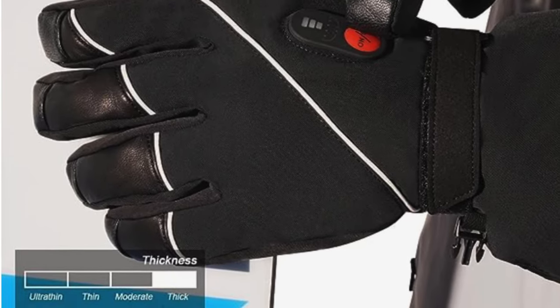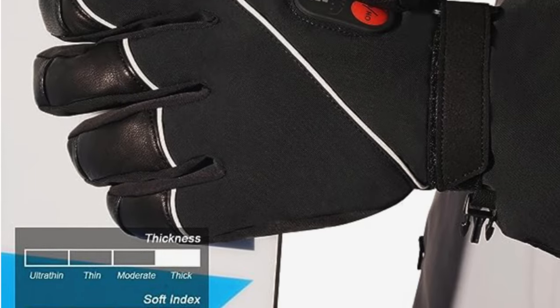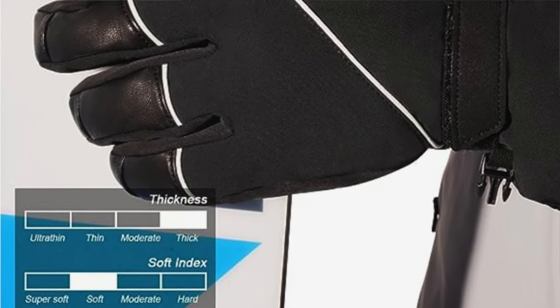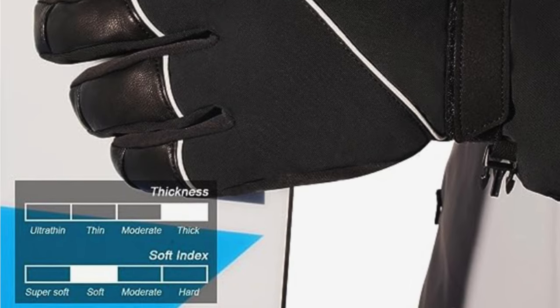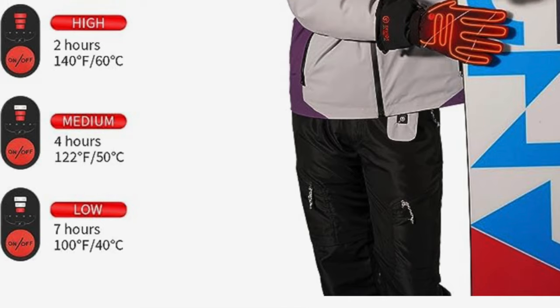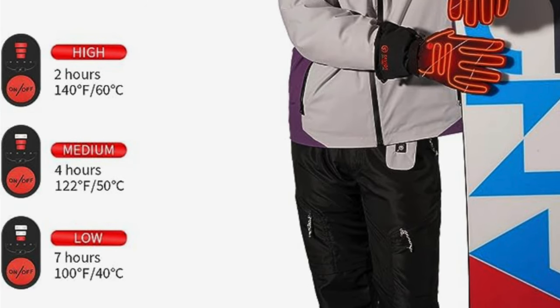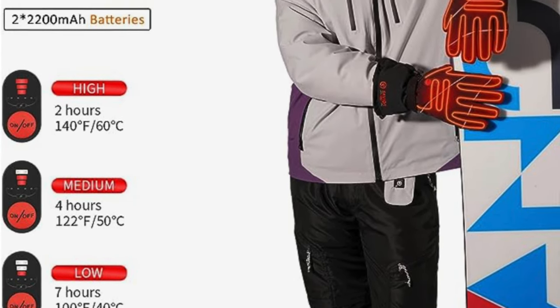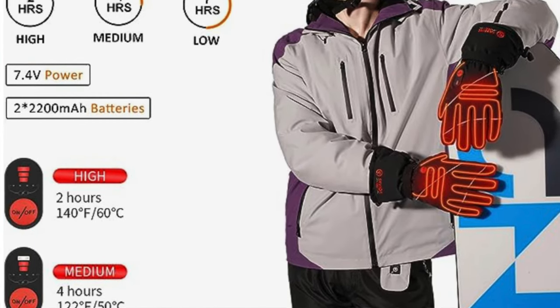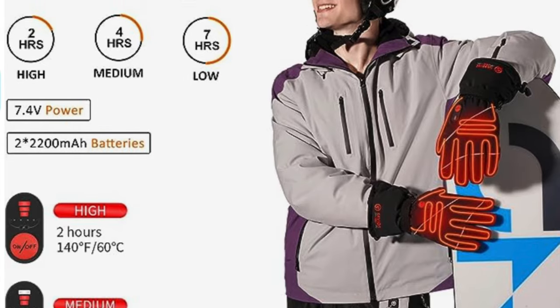Heat distribution: the heating wires spread warmth over the back of your hands and down each digit — it's like a portable radiator for your fingers. Water resistant: you can take these into a mist or a light snowfall. They're like the James Bond of gloves — you might be shaken but they won't be dampened.